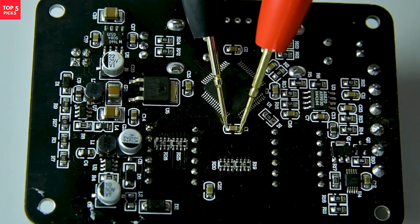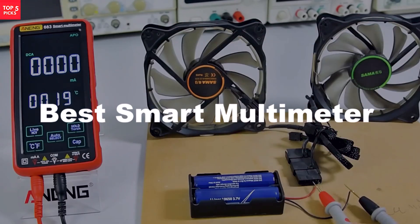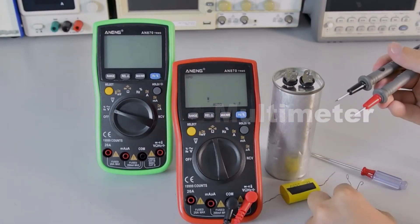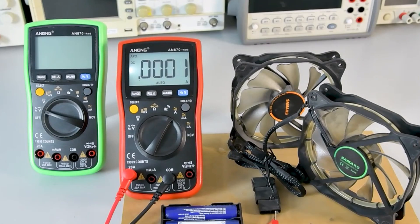Looking for the ultimate tool for precise measurements? The best smart multimeter combines advanced accuracy, wireless connectivity, and real-time app syncing. Ideal for professionals and hobbyists alike, it simplifies diagnostics while offering reliable, intelligent features right at your fingertips.